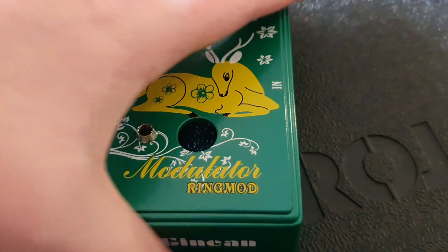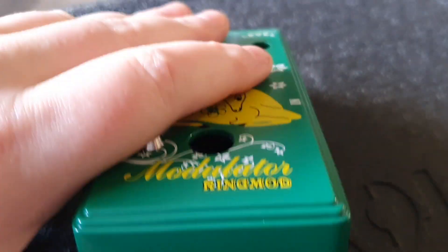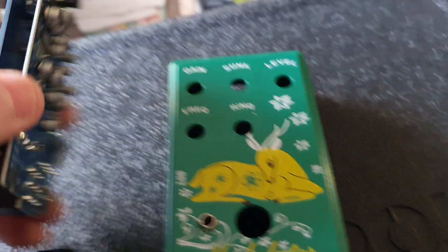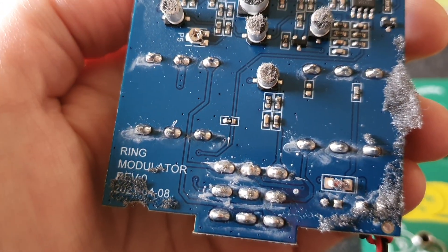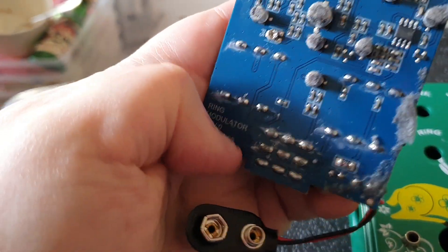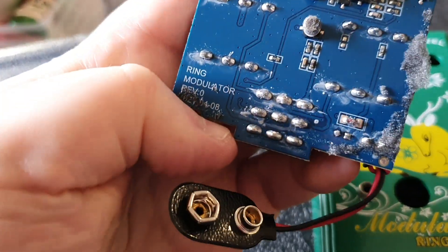I've got my video of the Guinean modulator ring modulator. This is the one that has the same circuit and PCB layout as the DoD Gonculator. It says 'ring modulator 2012' or whatever — I didn't get all that crud off it.